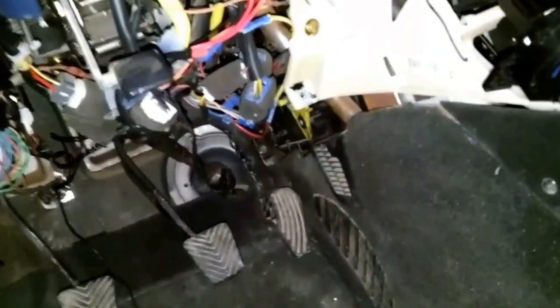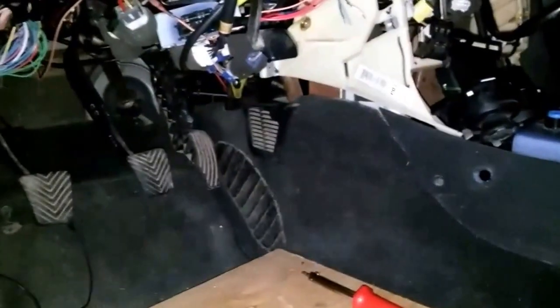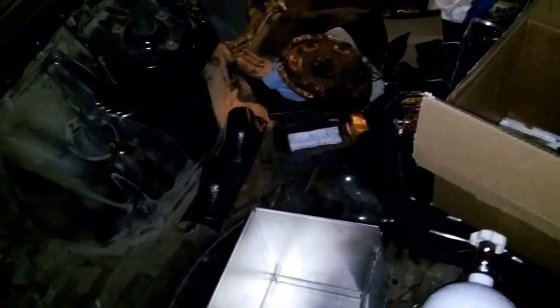I'm gonna tape those up — actually I'll probably use little pieces of heat shrink and heat shrink them, putting them all in the middle of each other. I don't need those. Down here where they come through I gotta clean that up. I want to vacuum this out while my seat's out. No more soldering to do — well actually, this ground's gotta come up through there and then down around and back to here.